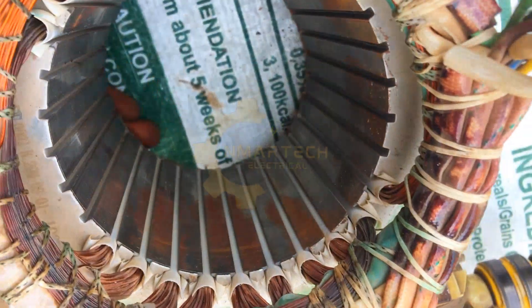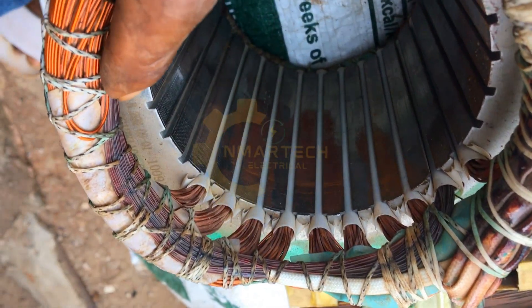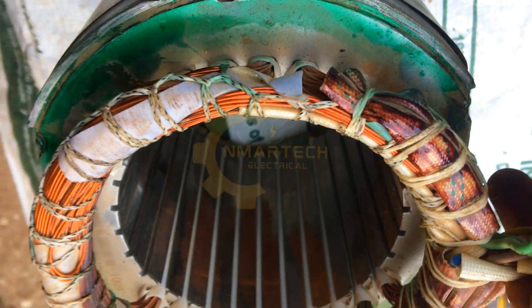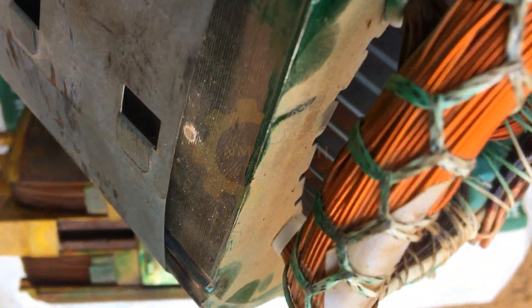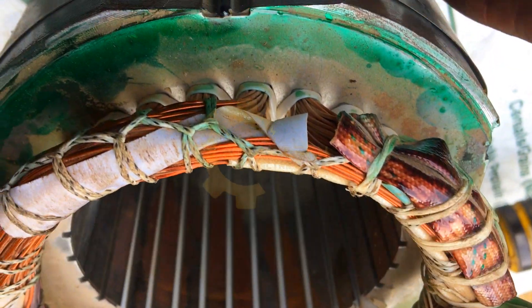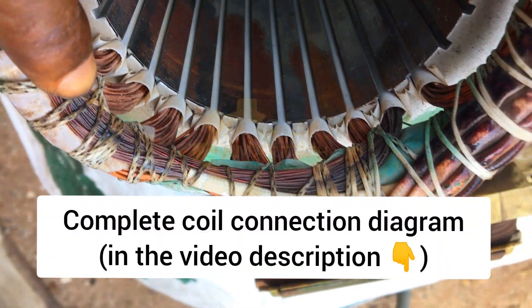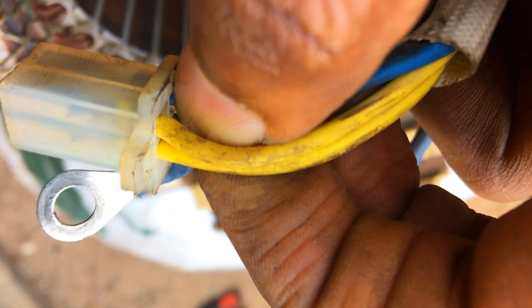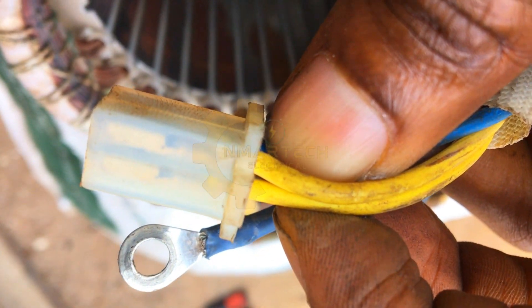You can see the exciter layer that is clearly burnt. We're going to be rewinding this in this video. I've made a previous video where I explained the whole connection of this type of generator coil, so we already know what the exciter means and what it does. I'll leave a link in the description for you to watch that video so you can understand the connection properly. These yellow wires are the exciter wires.